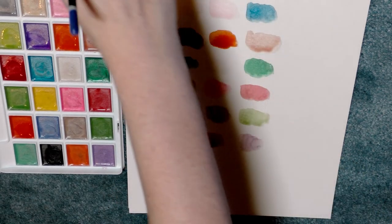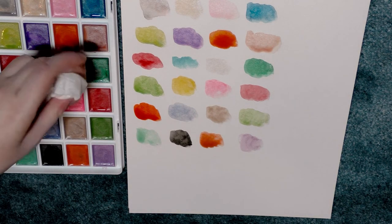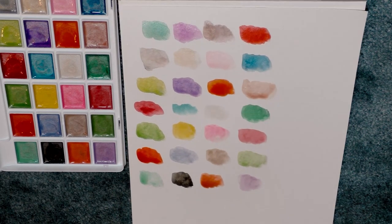That purple was less colorful than I expected, but I'm actually kind of impressed by these overall — they have a good range of color, a good range of opacity, and they are pretty sparkly, although not as sparkly as some. I'm going to let these dry and check in with you after they've dried.